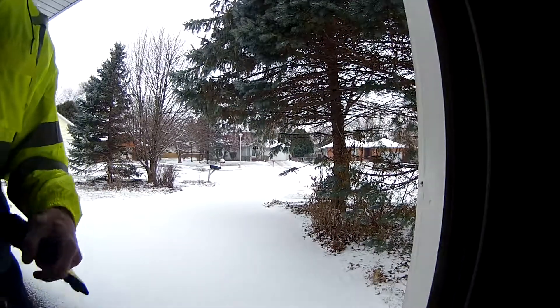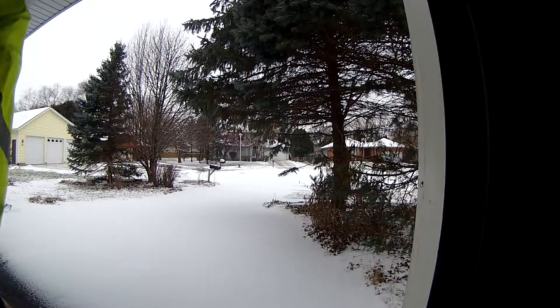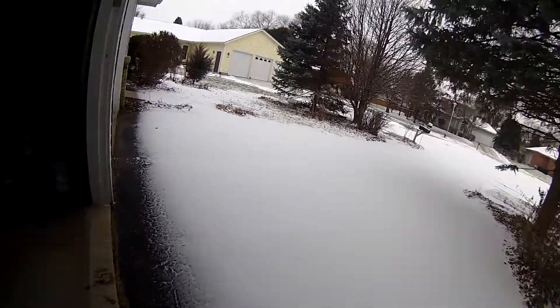I just got this action camera. This is the first time I'm using it, and I'll give you a view of what my usual morning ride is. And here we go.